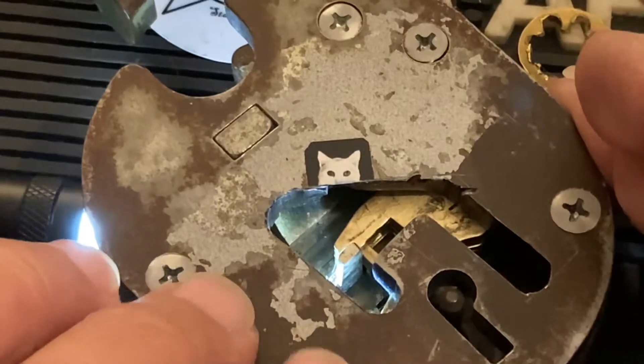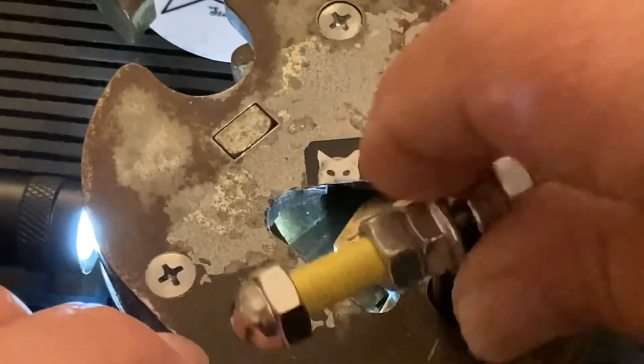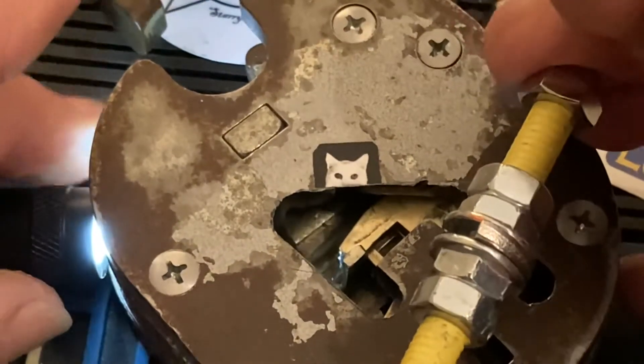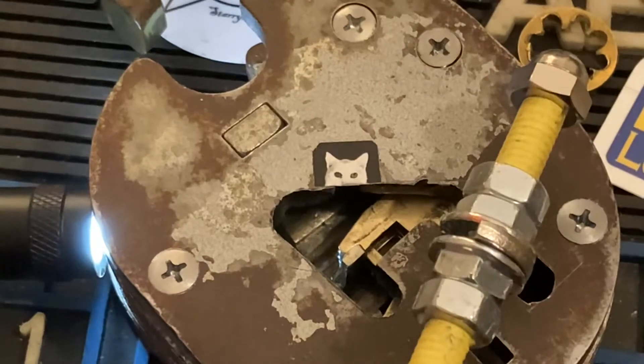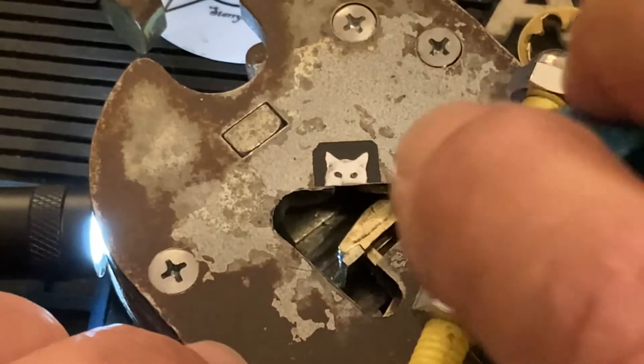Getting the light in there for the camera is the real trick. So let's see — I'll put the tensioner in and try and keep my fingers out of the way, keep the light there. Yeah, I think that might work.